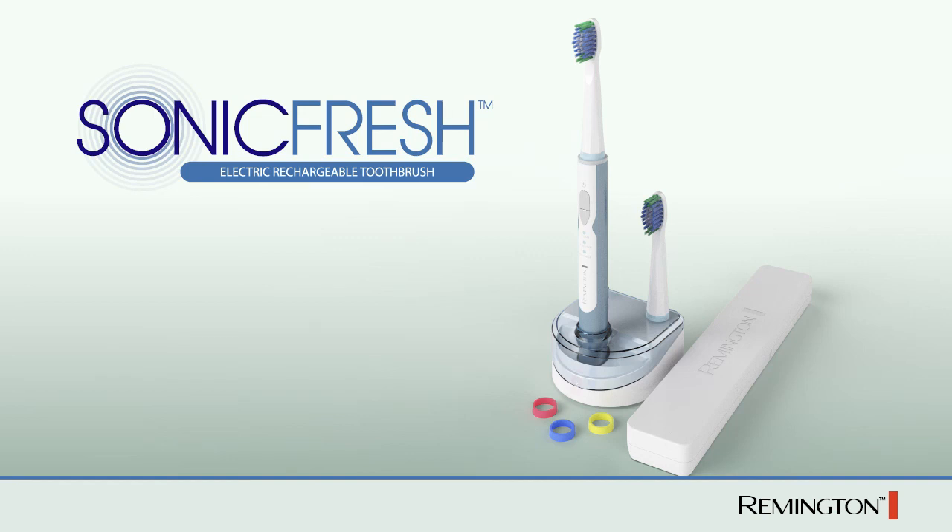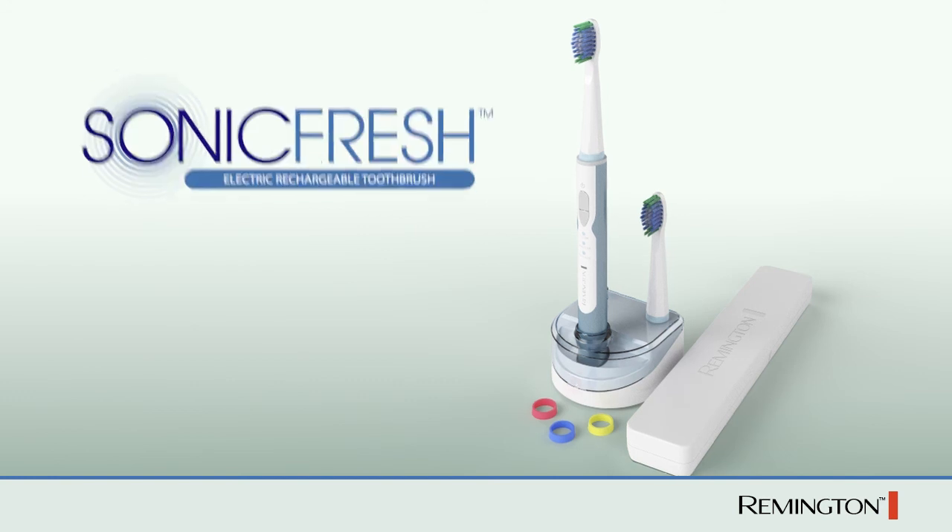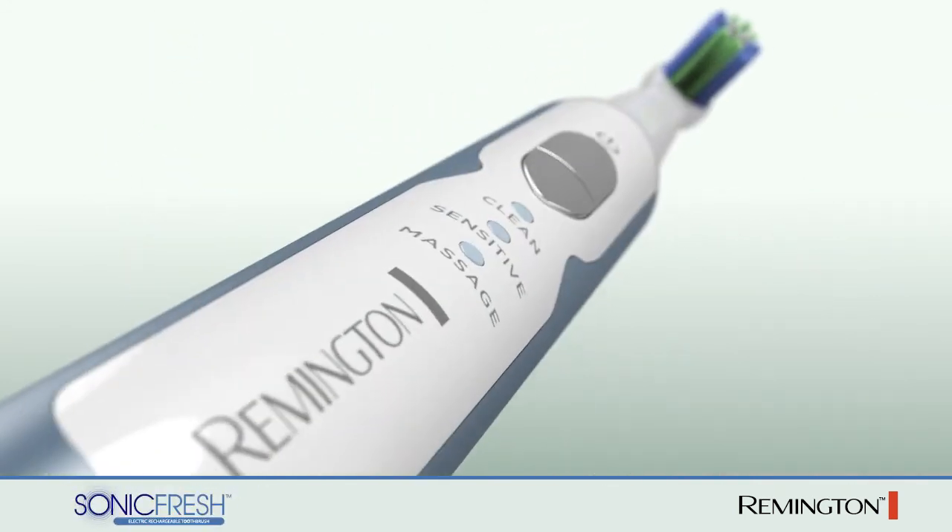Remington introduces the SonicFresh Electric Rechargeable Toothbrush. Take a look at what makes the SonicFresh experience unique.